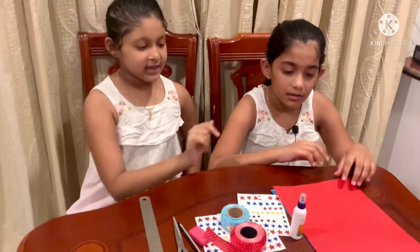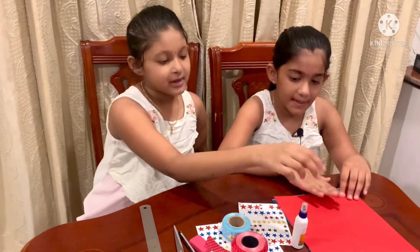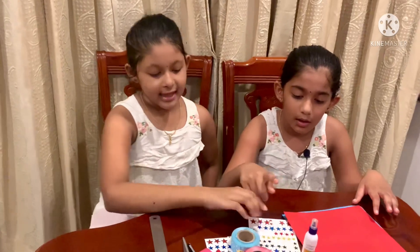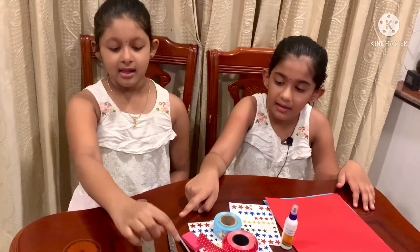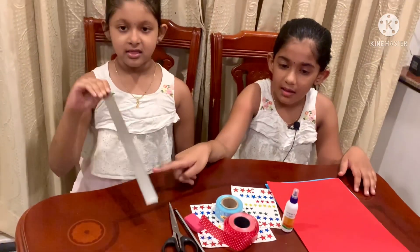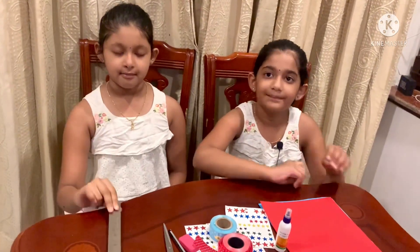We take colour papers, glue, decorating items, pencil, scissors, scale. Let's get started.